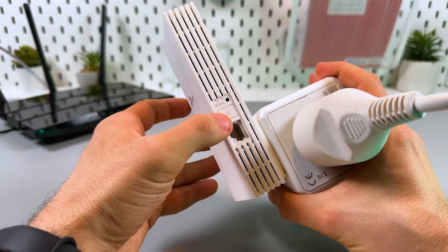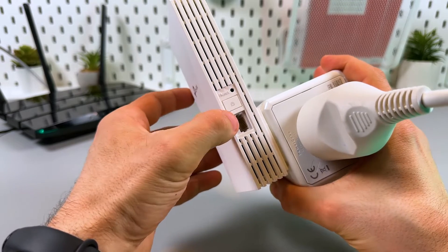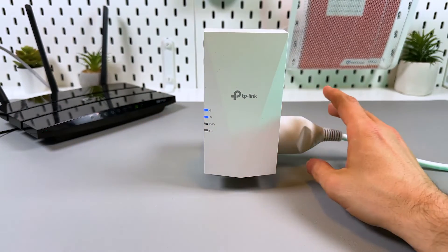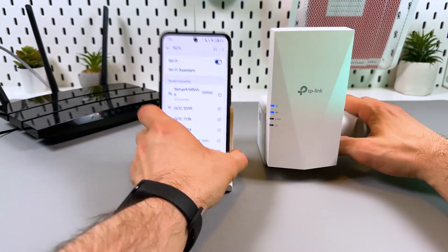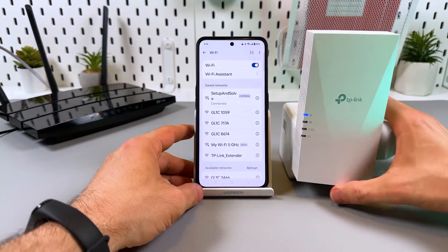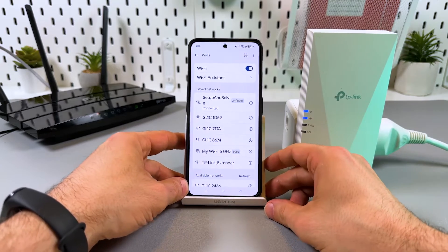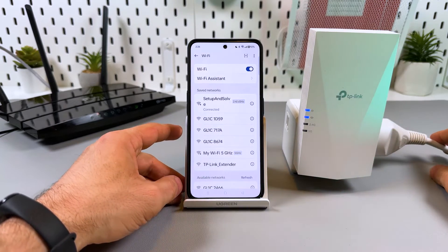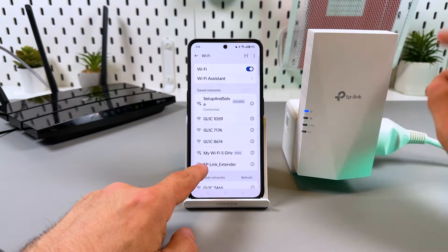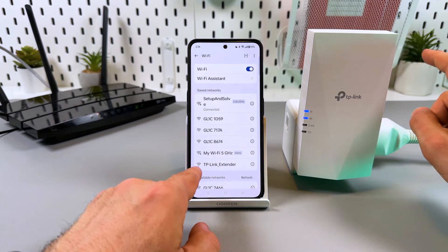Within two minutes, find the WPS button on your extender — it's the square button with the padlock icon. Press this button and we are almost done. Now you can monitor your networks on any Wi-Fi device.